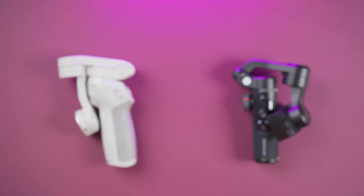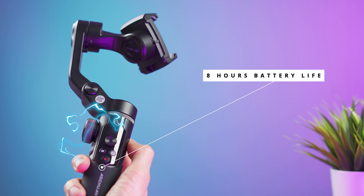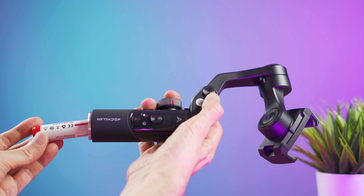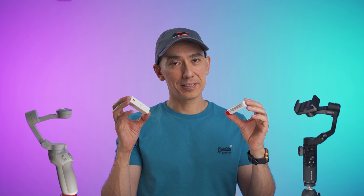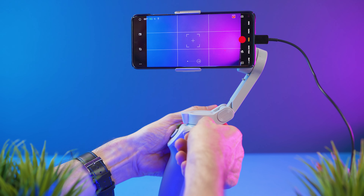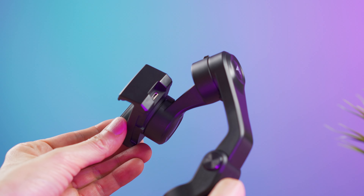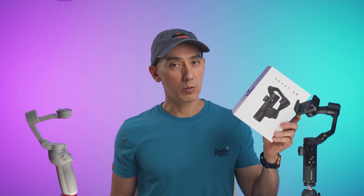Both gimbals can support pretty heavy phones — the Smart XR up to 250 grams and the OM4 up to 290 grams. The OM4 has an internal battery that runs for around 15 hours, while the Smart XR offers around 8 hours of operation. The good thing about the Smart XR is that you can remove and replace the battery, though right now Amazon doesn't sell replacement batteries and Aoshuan isn't selling them on their website either. The OM4 can also be used as a power bank to charge your smartphone, and the Smart XR has this feature too — though oddly it uses a micro USB port instead of a standard USB or USB-C, and that cable doesn't come included.